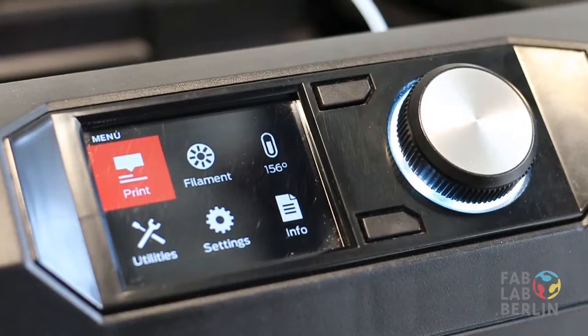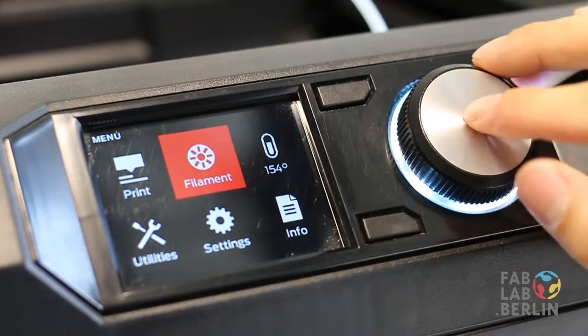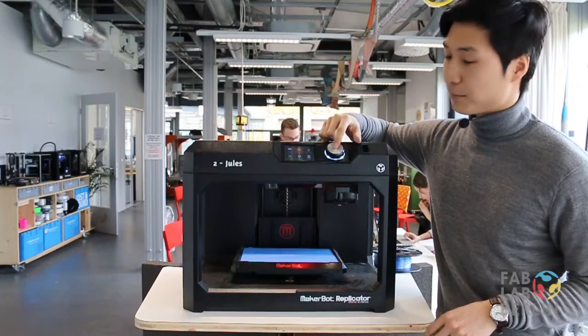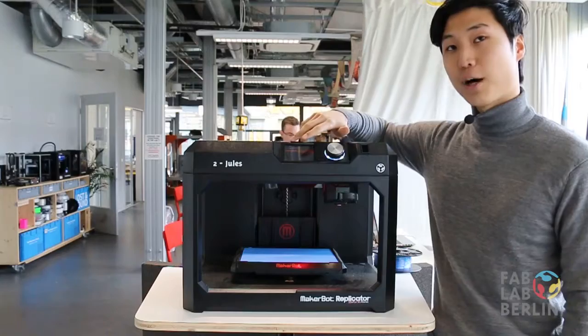To start off, we're just going to change the filament by moving the dial to the filament icon, and then you press the big button. You'll then have two options.